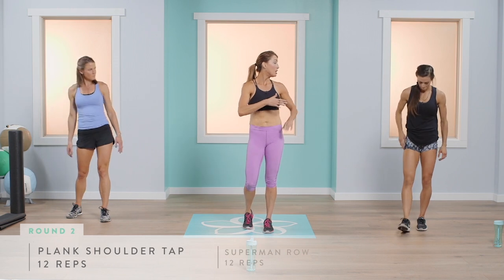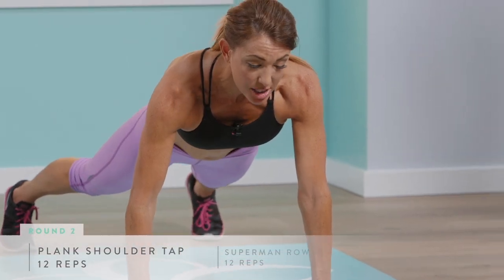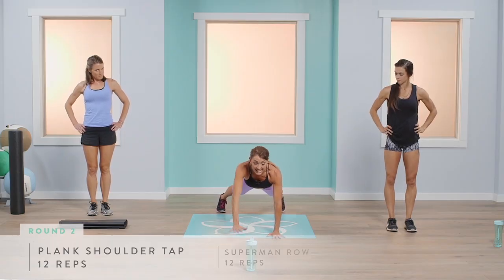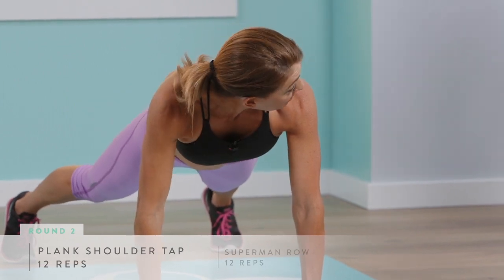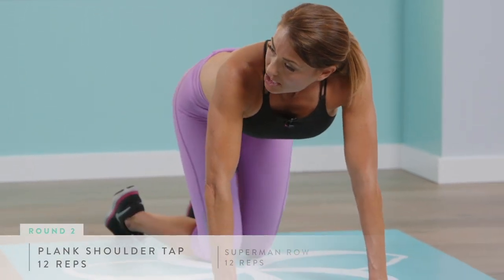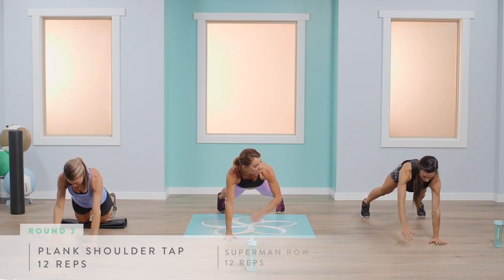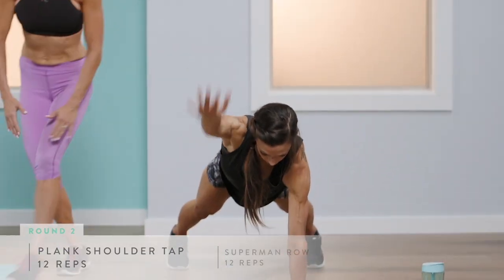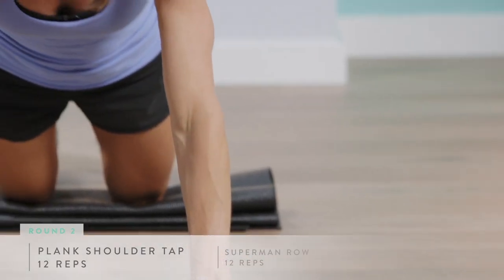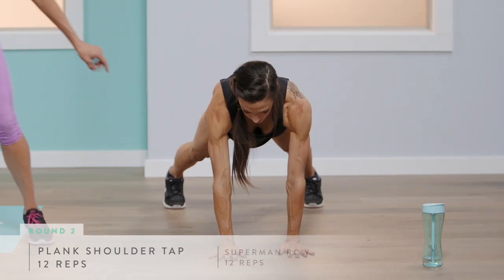For a bigger workout advancement on the plank, instead of tapping we're going to reach and extend, still keeping our hips in line with the floor. Abigail will do the modified variation. Make sure your shoulders are over your wrists, six on each side for 12 total, engaging your core, keeping your hips nice and level and belly button to your spine. This will also get your heart rate up because you're engaging your entire core.